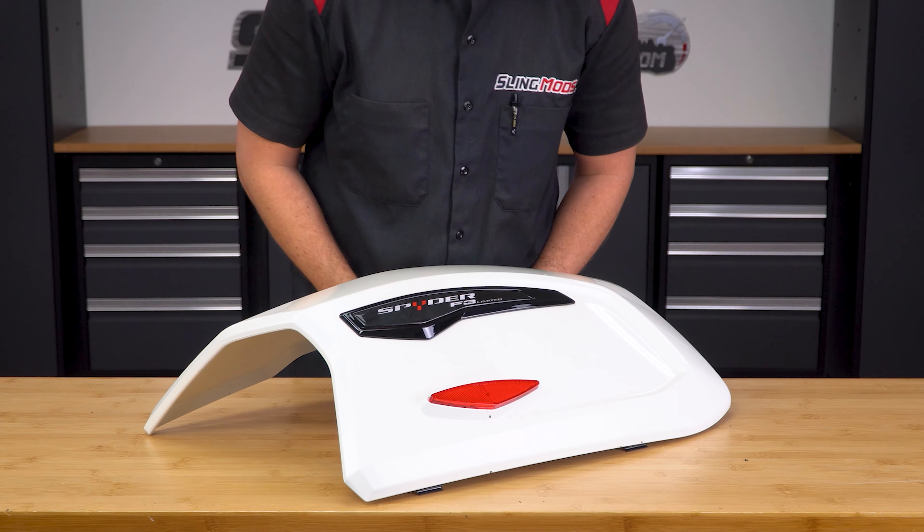Next, thoroughly clean the surface area on both doors with the included alcohol prep pad. Let that dry for a minute, and then take the primer stick and thoroughly coat the same surface area. Once that's dry, pass the wire of the LED reflector through the hole, peel off the protective backing tape, make sure it's centered, and then press down firmly to adhere it in place.